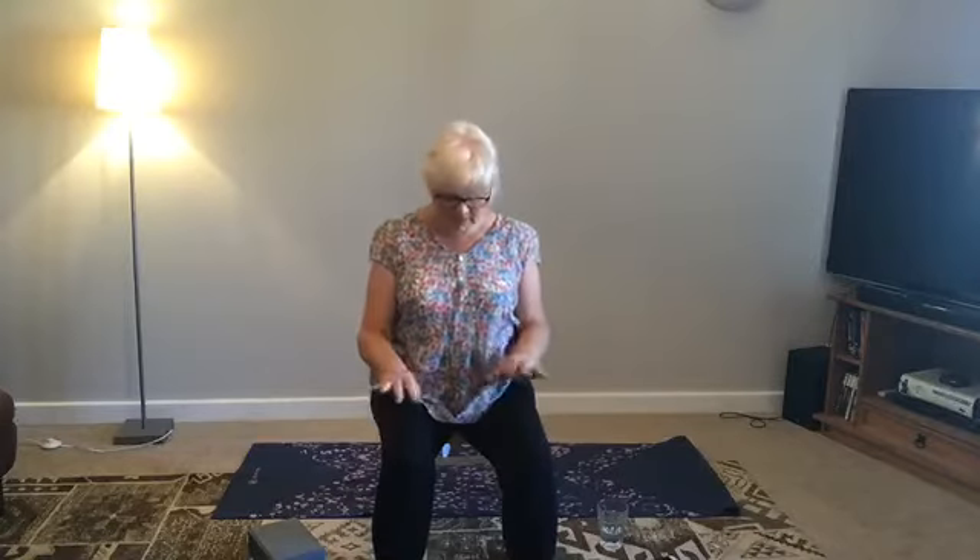Do the same for the elbows and maybe some nice shoulder rolls. Place the hands gently on the thighs, but still keep that engagement with the floor — pressing the feet will help you to engage. Nice shoulder shrugs, really big, and the other way.